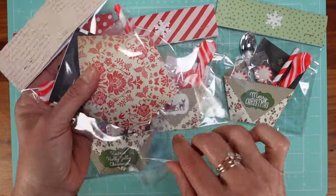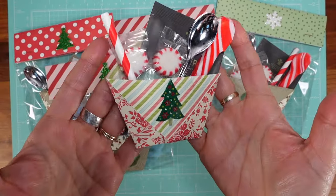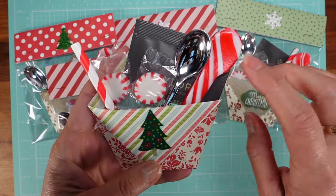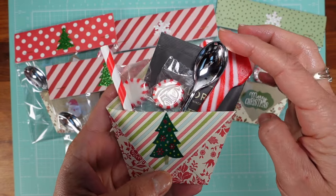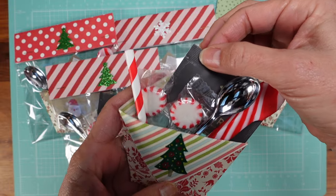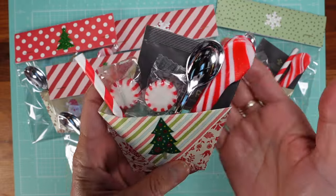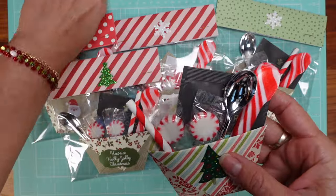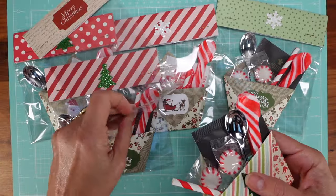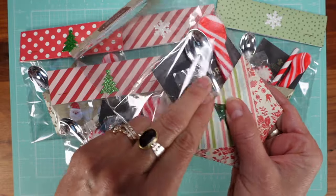Let me get one out — this is what it looks like. We have a sugar spoon, a regular spoon, the tea, two mints, and a straw. This is again something very quick to make, eye-catching, and I always like to have something food-related as a craft item.